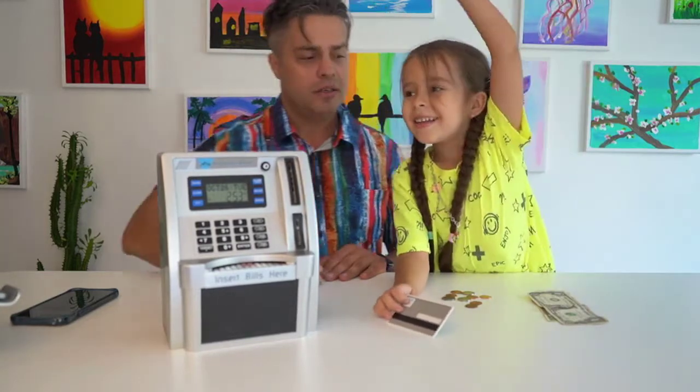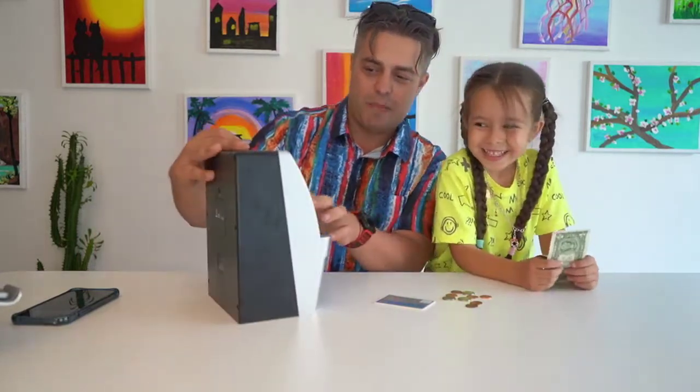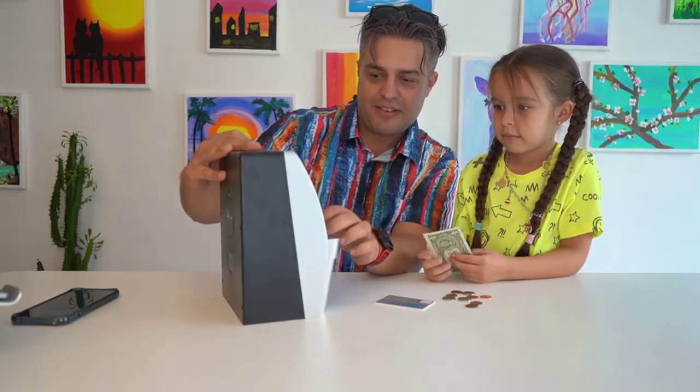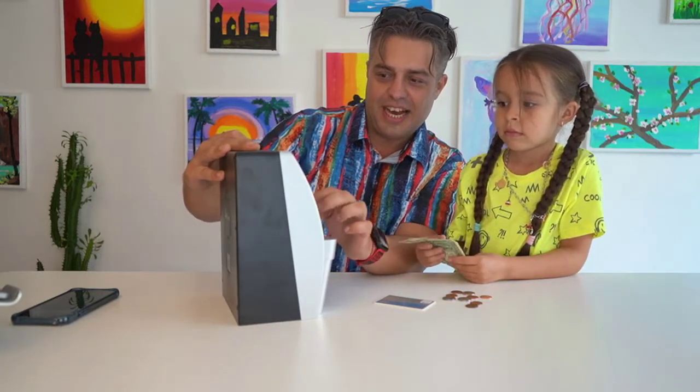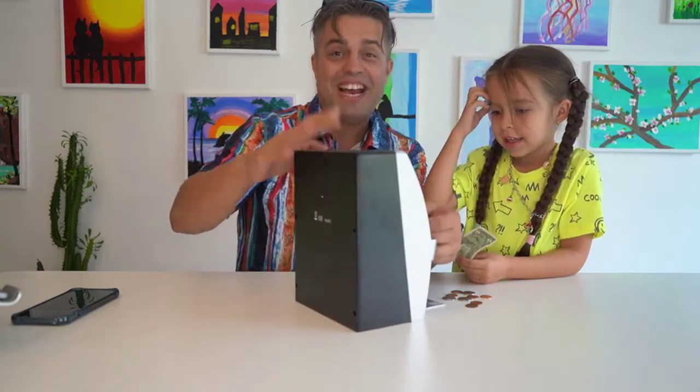Can you give me some money? Yes. Thank you. Are you sure, or do you want to keep it? I want to keep it. Put it in your bank. Now he draws it. Alright. Bye guys.